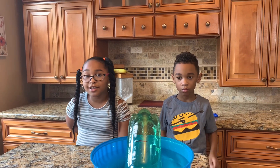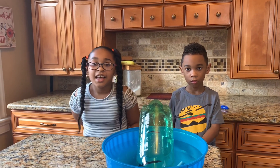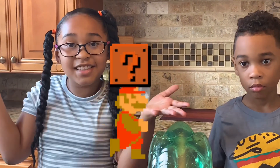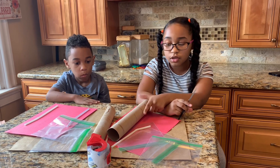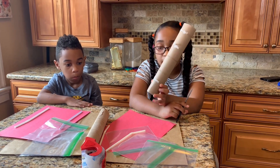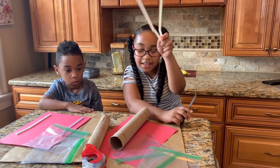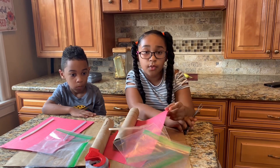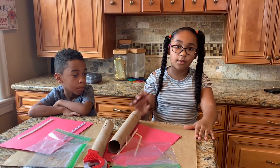And that concludes our super science experiment challenge. We have a bonus today — let's go see what it is. Okay, let's get started for the art project. First, you're going to need one paper towel and two straws.